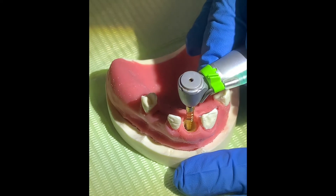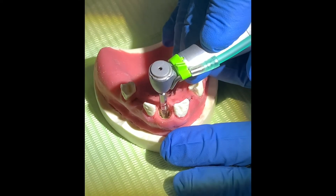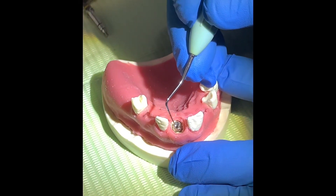In the hands-on part, you will be the one to insert the implant in each situation — incisor, premolar, molar — and you will be the one to prepare a temporary crown and shape the right emerging profile for the future crown.